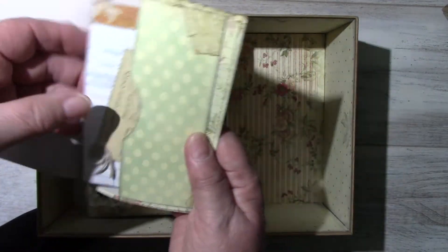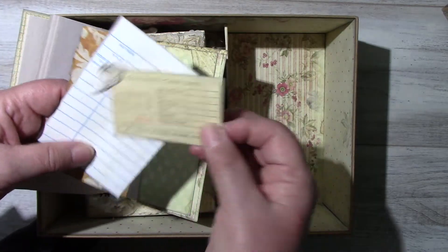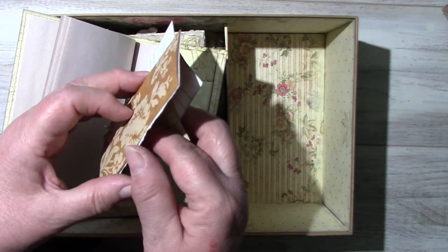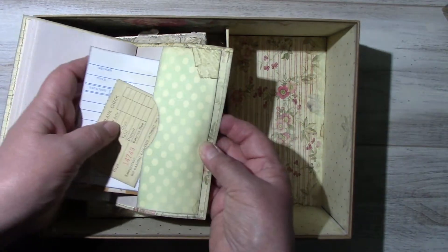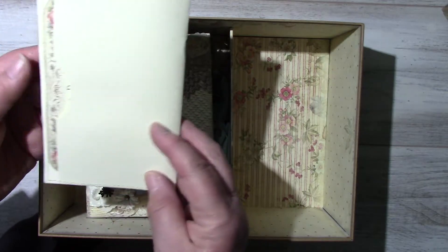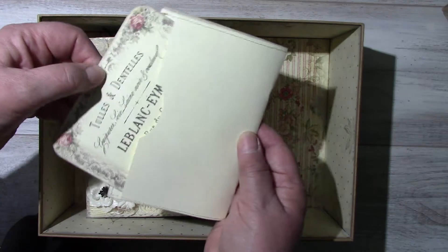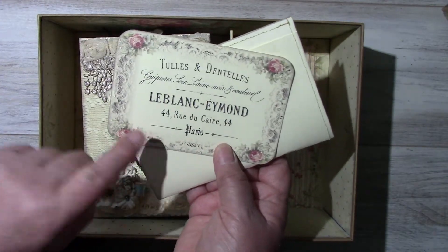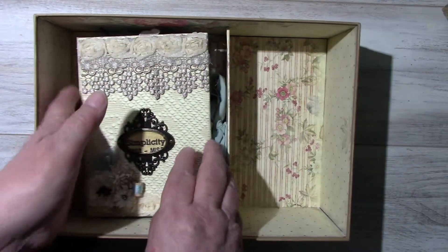Here's a side tuck with the bottom of an alteration tag, a library borrower's card, and some drilling paper. And the back has a little pocket, and there's one of the sewing ephemera cards inside.